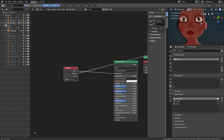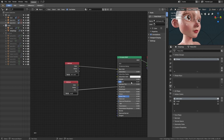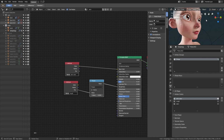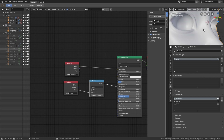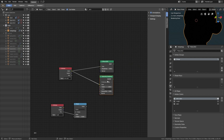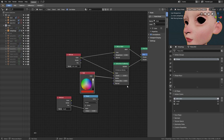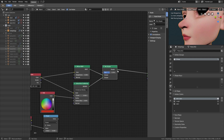For the skin material, I tried to use the principled shader but it doesn't work very well, so I recreated the skin shader that I usually use in commission work. It is actually very simple: a diffuse, mixed with a subsurface, and then mixed with a glossy shader — and that's it. And then it is just a matter of connecting the vertex colors that I painted.